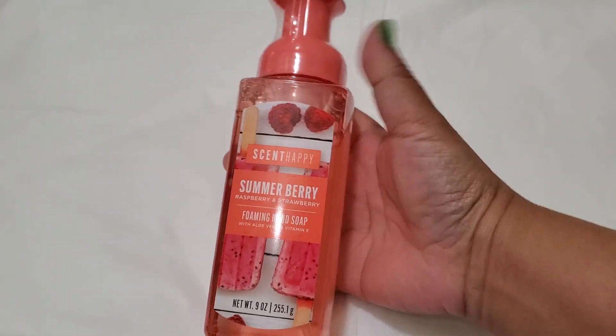It's gonna be a little mini haul from the Dollar Tree. I found this one at the Dollar Tree — I haven't tried it yet, I wonder if it's good.